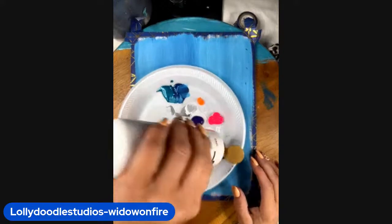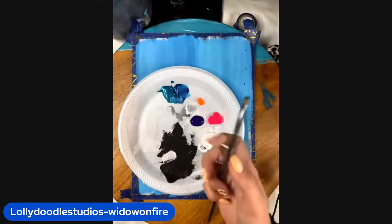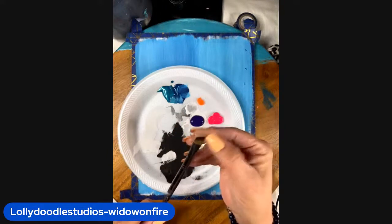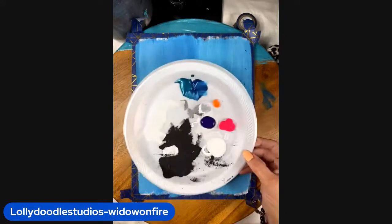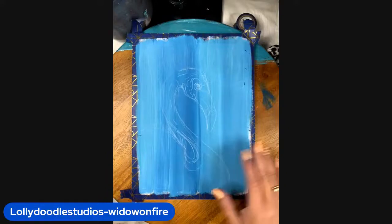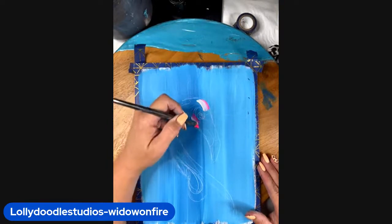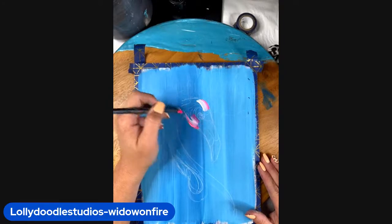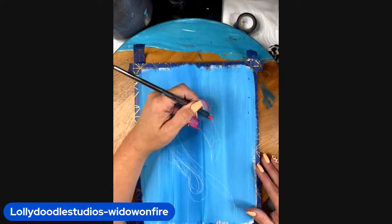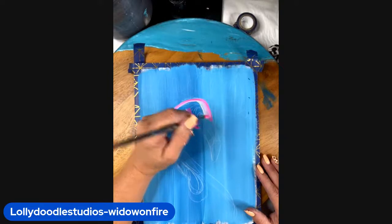I still have some blue from the background. I'm just going to put some white here — we're going to have fun, guys. I'm grabbing a quarter-inch flat brush. I'm going to grab some white on my brush and some pink at the same time, and I'm just going to come up here and start basing in the side of where I drew my flamingo. See how that pink and white together on the brush give you just a beautiful blend.